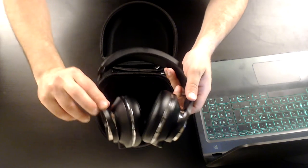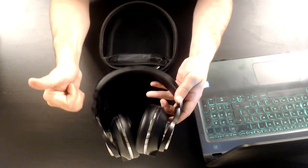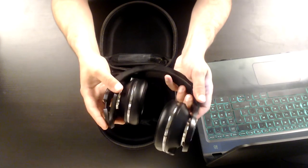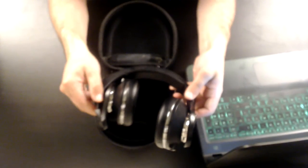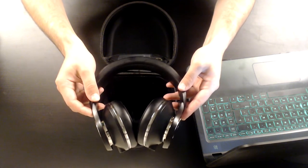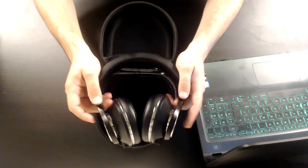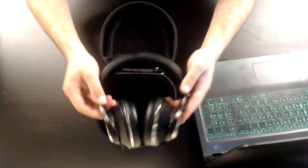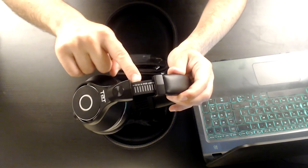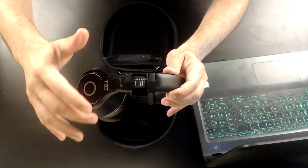The arms rotate only 180 degrees — you can't rotate them 360 — for two reasons: first, you can minimize them so they become compact and place them back in the case; second, you can fold one arm to listen to the environment while still listening to music on the other side. The body of the UFO Plus is made from titanium alloy, making them quite light yet durable. The arms are telescopic — you can extend them, and there are numbers on each side to remind you what size you need so you can always find the best fit.